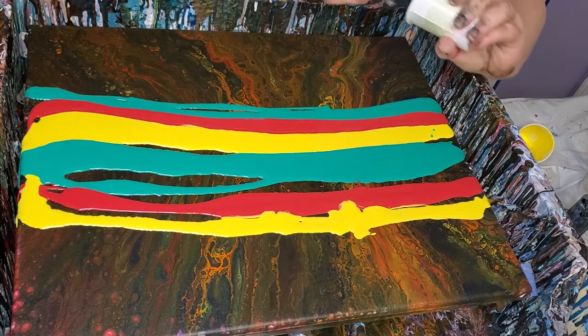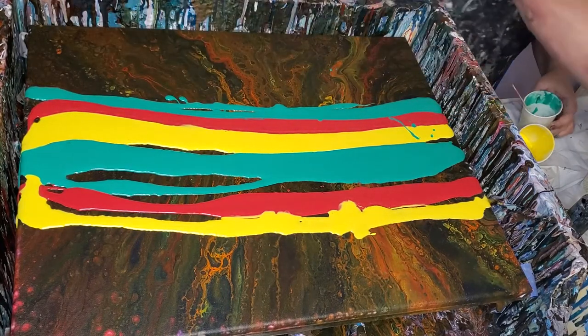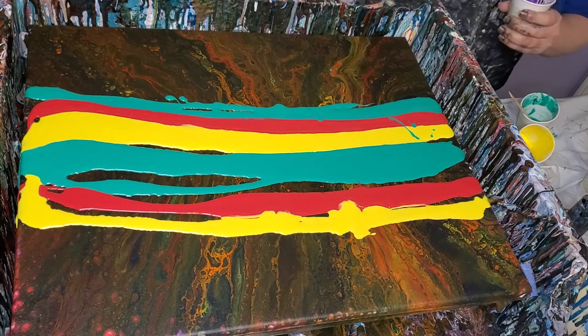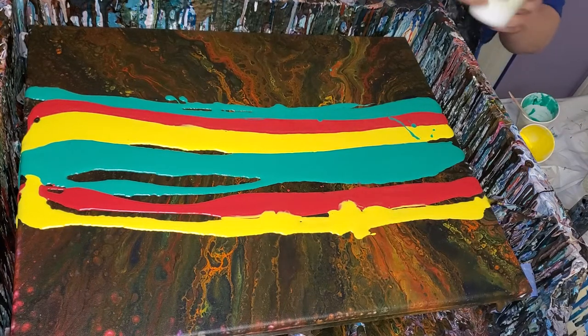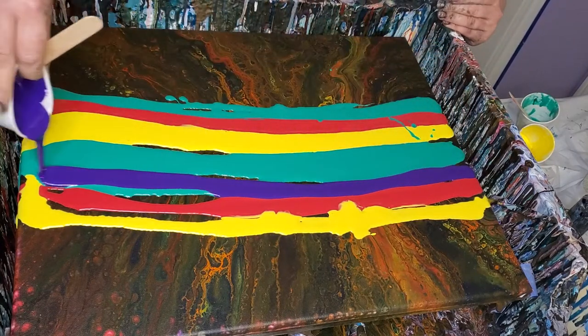That looks like a Jamaican flag so far. We'll get to that. And this is some Artislop purple.